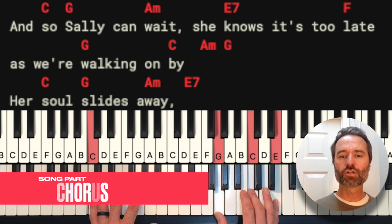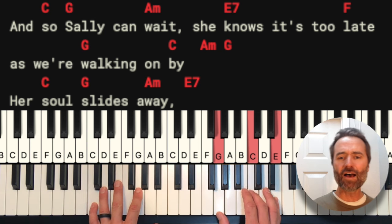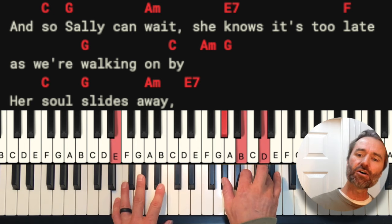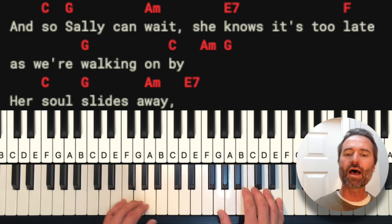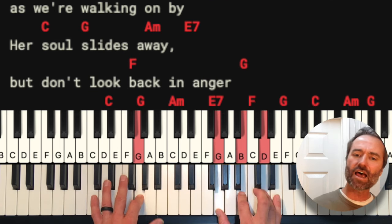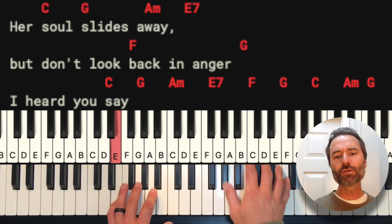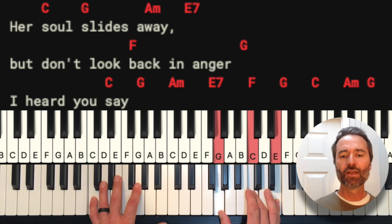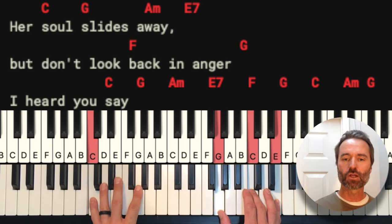Here's our chord to start the chorus. We're basically doing two beats on each chord again: And so Sally can wait, she knows it's too late as we're walking on by, hit the A minor and G — her soul slides away. But don't look back in anger, thought I heard you say. At the end of this first chorus, you're just going to play the chords of the chorus again straight through.